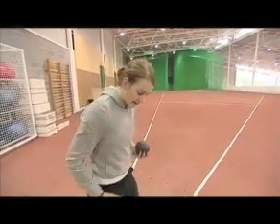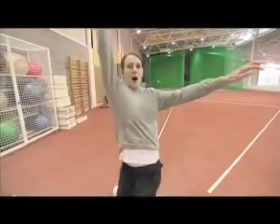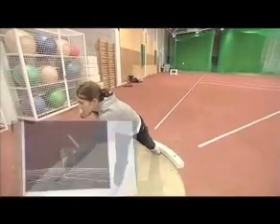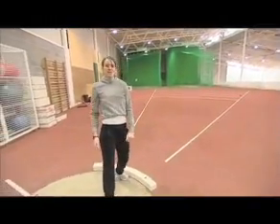Have your feet slightly apart, so your toe and your heel from the opposite are in line. Arm up, shot into neck, reach forward, push your hip forward and release. That's how you do a standing throw.